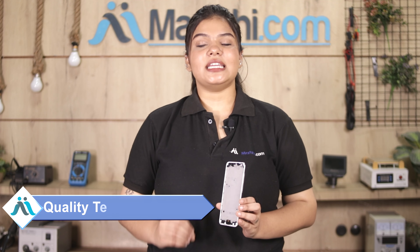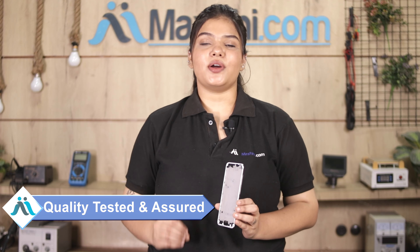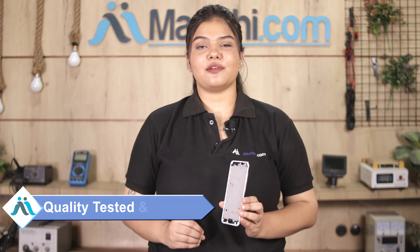This display middle frame is first inspected by our quality team, and after quality assurance, it will be sent to you. Also, the Vivo Y66 display middle frame comes with Maxp trust replacement warranty, so you can be sure that after buying the product, you will not face any issues.